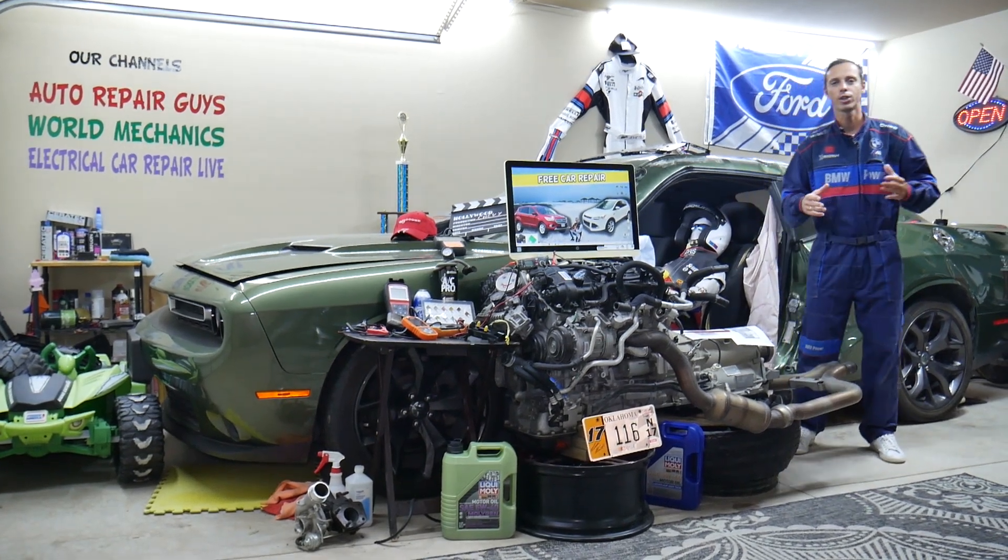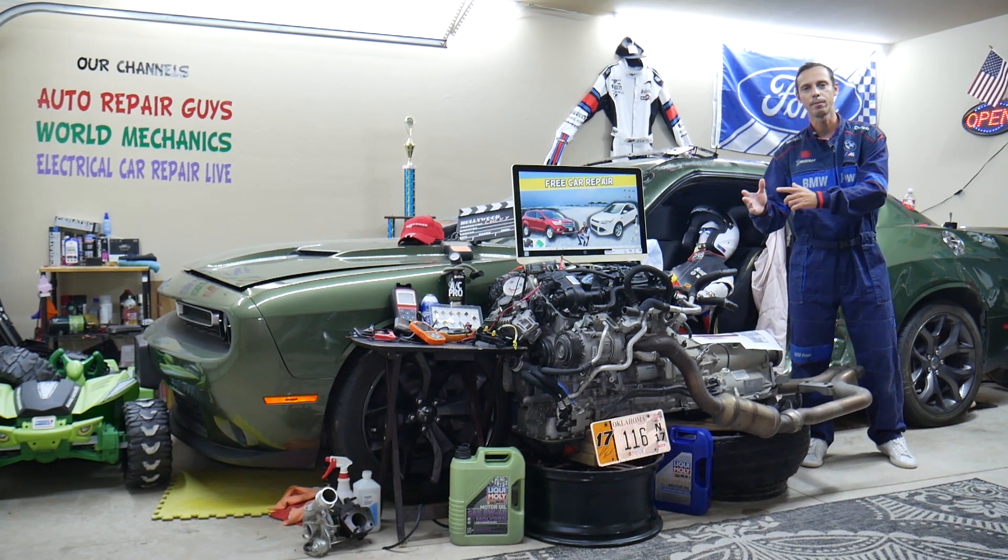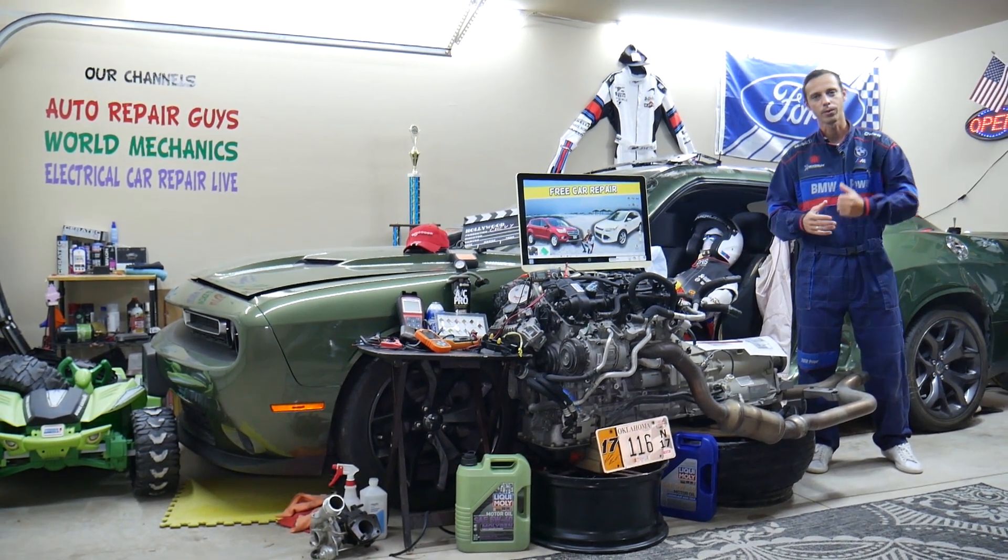Make sure you stay until the end guys, we'll share common mistakes people make that can cost you thousands of dollars in damages. Stay with us, we'll explain what we're talking about.